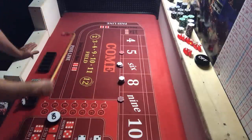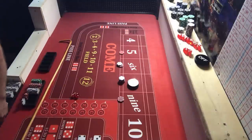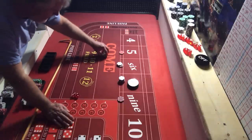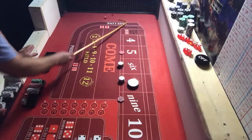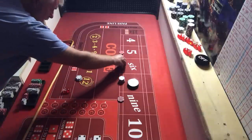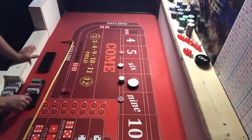We hit a five, building up the other side — pays $14, collect two. I like the idea of putting that $2 on hardways every time you hit a five or nine — it could pay off. We've got a $24 six — pays $28, pull that down. Got to be disciplined. We're making some money here.